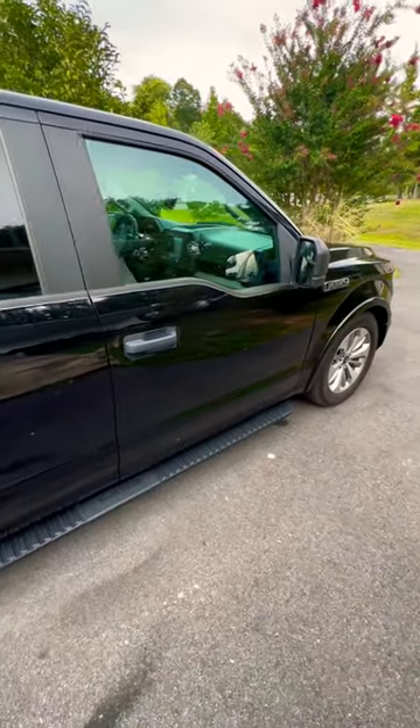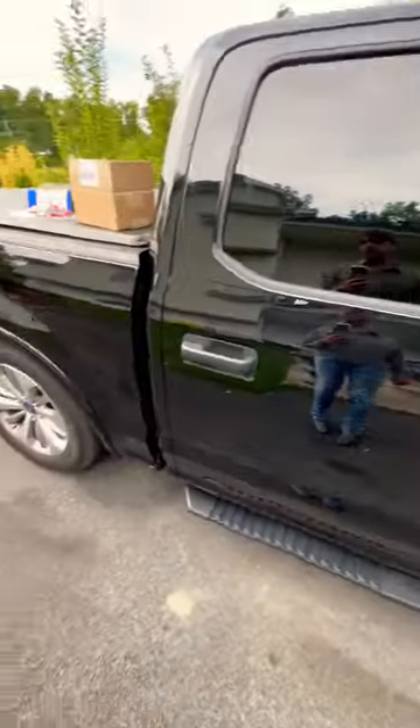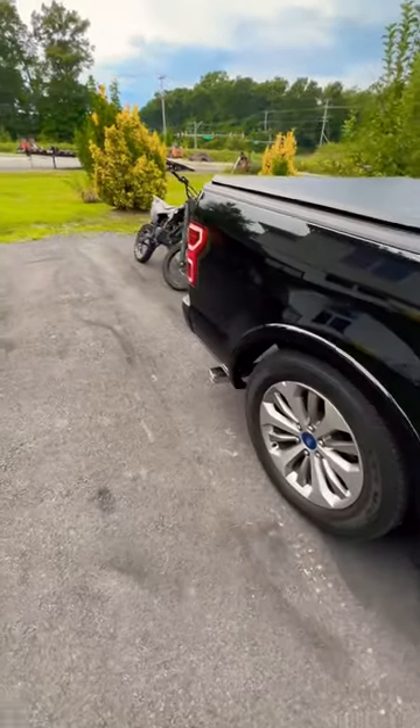How you going guys? It's the Vehicle Channel. Today I'm giving you an update on the truck. I got the limited tip put on and I got airbags.